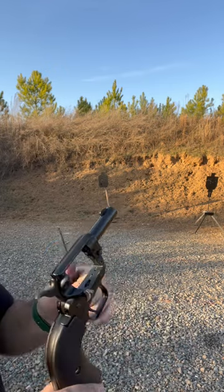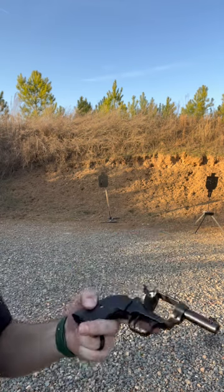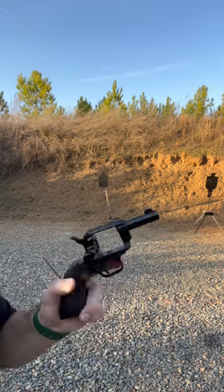It comes from an old tale where barkeepers used to cut their barrels shorter to reach over the counter a little bit quicker. Kind of neat.